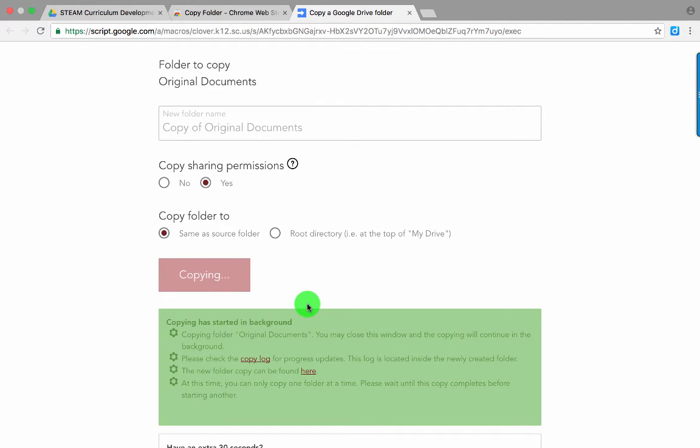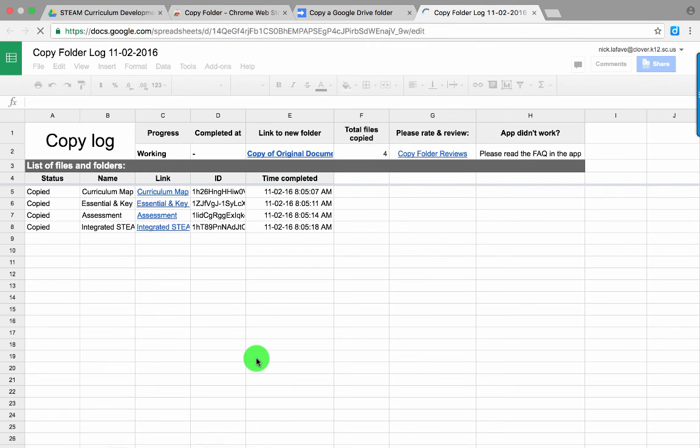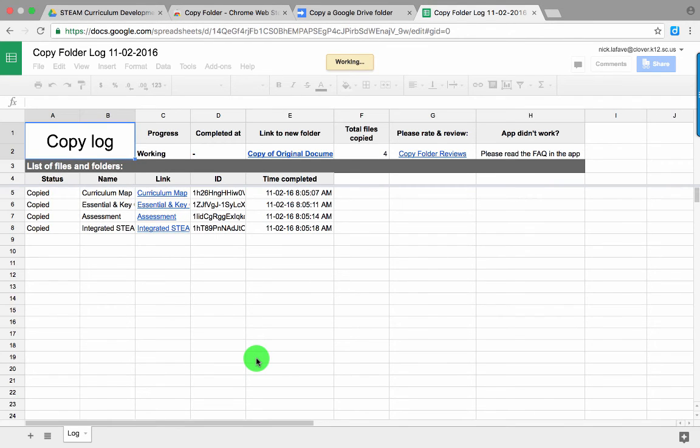The length of time it takes depends on the size of the folder, but it shows you what's going on here. You can go ahead and do other work at this time — you can close the window and everything's going to keep working. If you want to check on the status, go ahead and click that Copy Log, which is basically a Google Sheet that will appear in your copied folder.